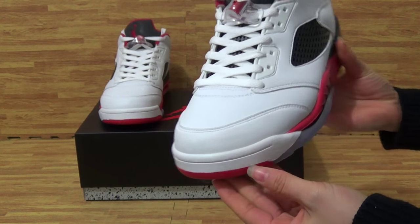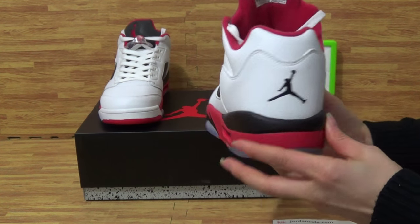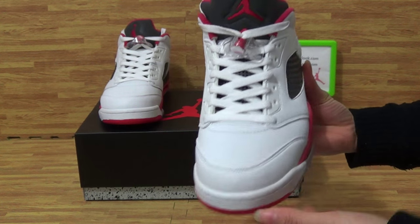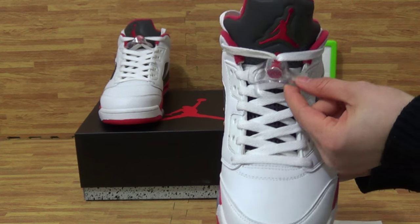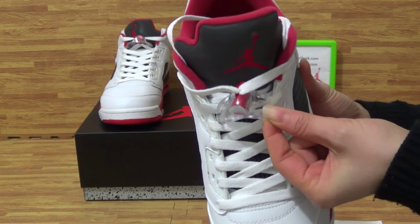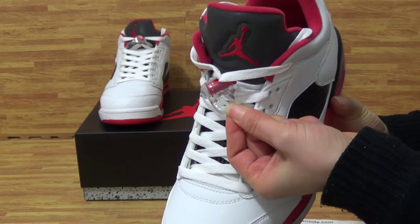Have a look at the stitching on the shoes. Turn to the top box, this side. Also have a look at the back — the stitching is also very carefully done. And this side also with the white Jumperman logo.